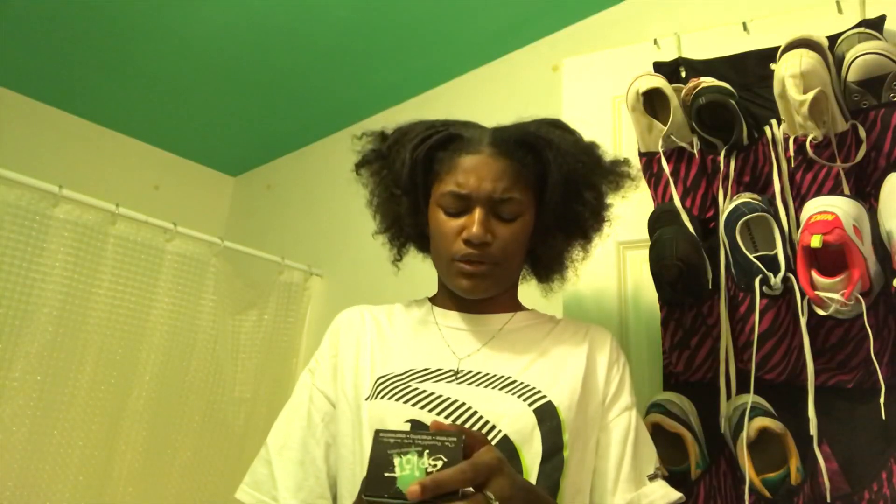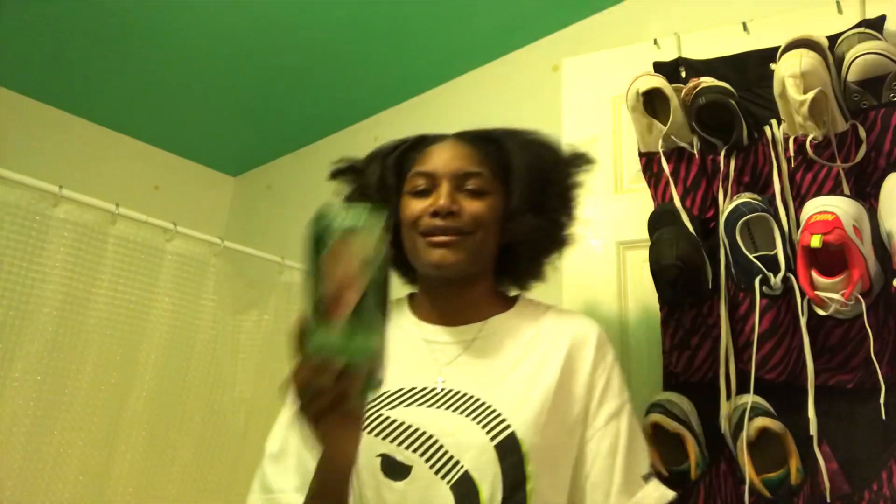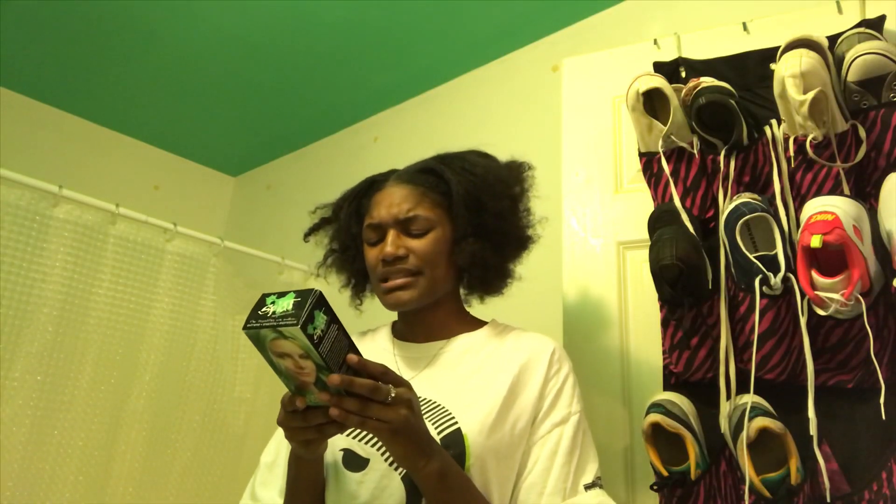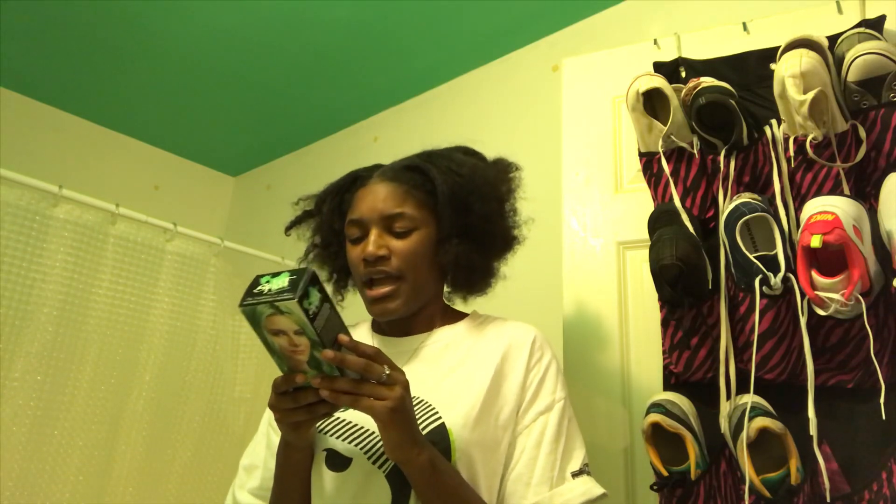If you guys are wondering what color I'm doing — I'm doing mint shade. It is basically this greenish color. I know what you guys are thinking, like how's it gonna work? Well, let me tell you, it's not. So let's skip to where it doesn't work in my hair and skip to the color that does work. This is me sitting disappointed because it obviously didn't work and my hair is still dark brown.